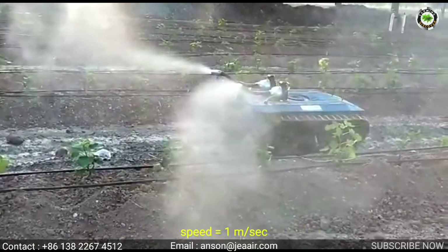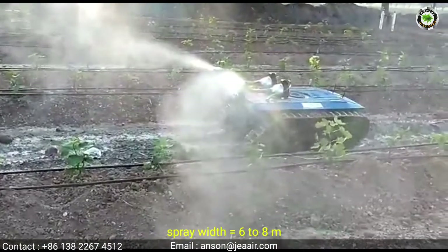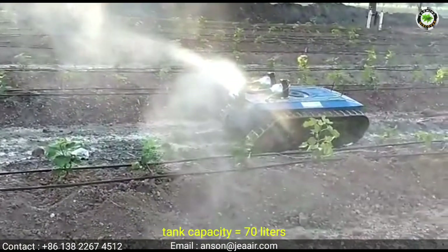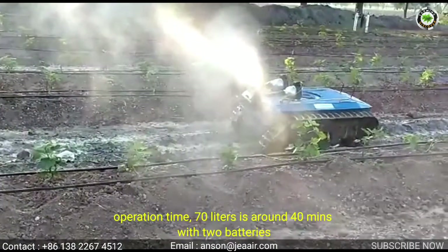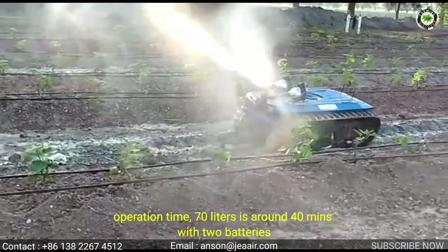Machine specifications: Speed, 1 meter per second. Spray width, 6 to 8 meters. Tank capacity, 70 liters. Operation time, 70 liters is around 40 minutes with 2 batteries.